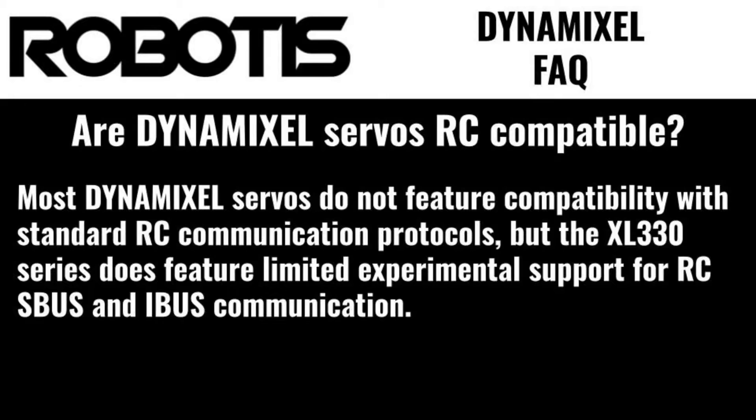Are Dynamixel servos RC compatible? Most Dynamixel servos do not feature compatibility with standard RC communication protocols, but the XO330 series does feature limited experimental support for RC SBUS and IBUS communication.